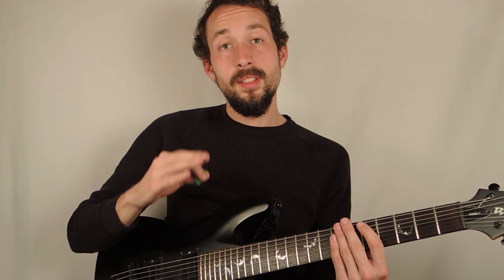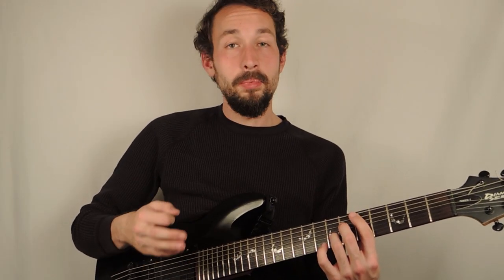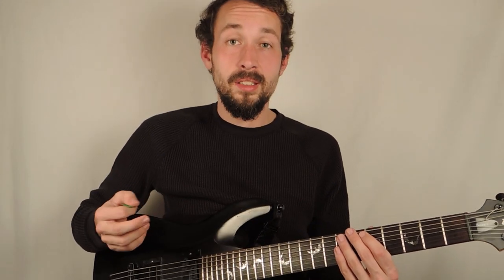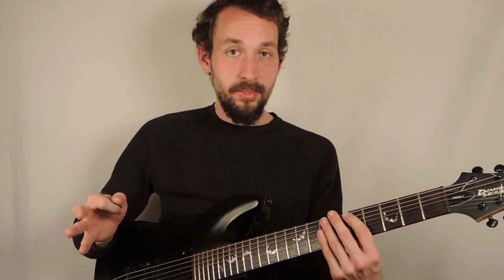That chord is what inspired the entire song. I just played it, I had never played it before, and I was like, that's freaking awesome sounding. It turns out that chord is actually basically a sus9 chord. You can just call it a sus chord if you want, if you're not into music theory type stuff.